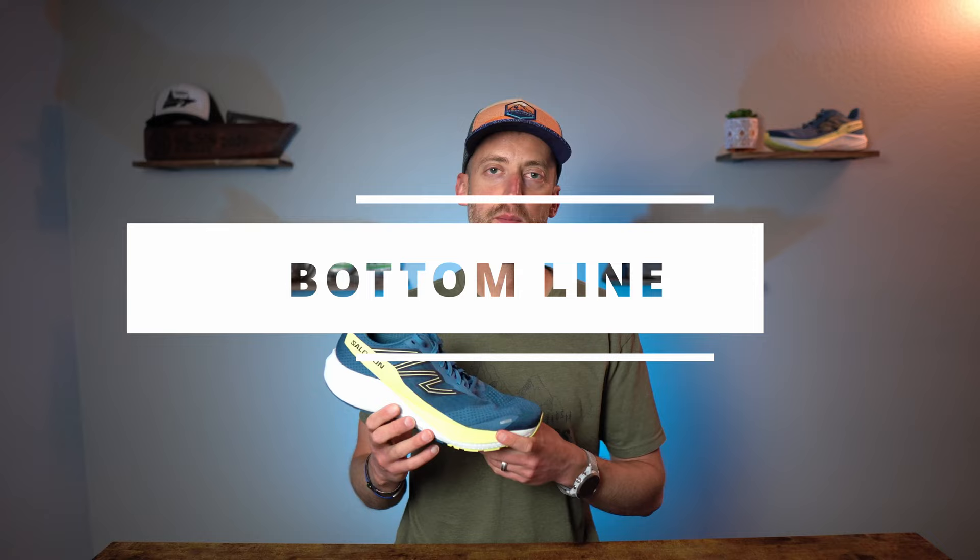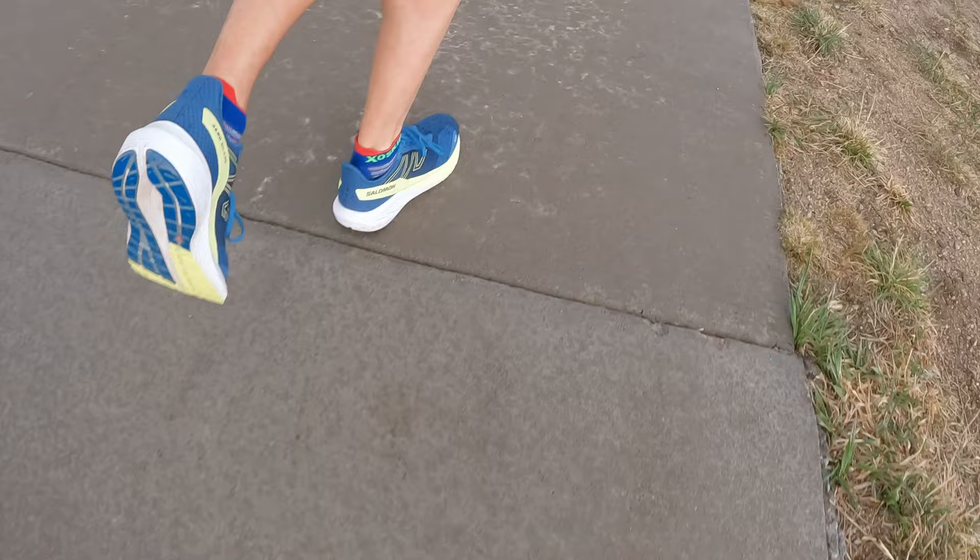The Salomon AeroBlaze retails for $140 US — $10 more than the substantially heavier Salomon Spectre, and $20 less than the maximally cushioned Salomon Aeroglide (review coming on that). The AeroBlaze is on the lower end of Salomon's 2023 road lineup. The bottom line: this is a daily training shoe that is just okay. It's not an exciting shoe to run in, but it is a very durable shoe that should last a long time — providing a lot of value if you can only get one pair of daily trainers.